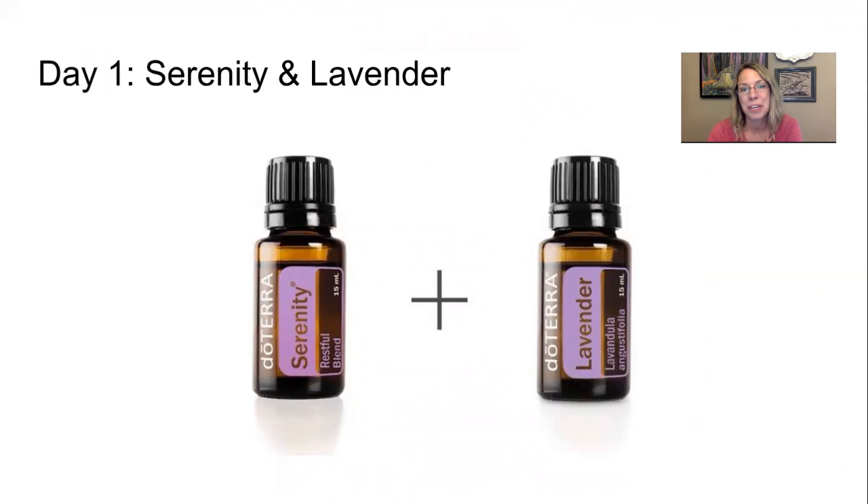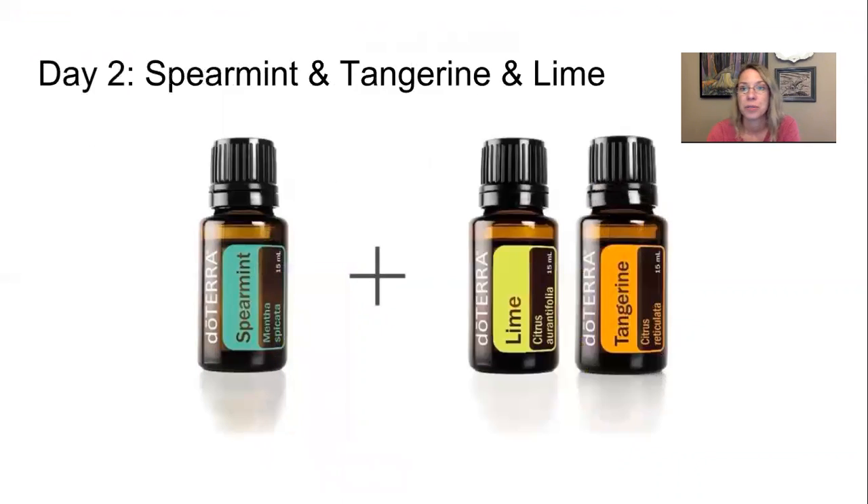Lavender is awesome if you've touched a hot stove or stayed out in the sun too long — it's soothing for the skin. It's also great for children's respiratory support, and it works well with lemon and peppermint if you need support during seasonal threats like those related to pollen. It's also okay to take internally.